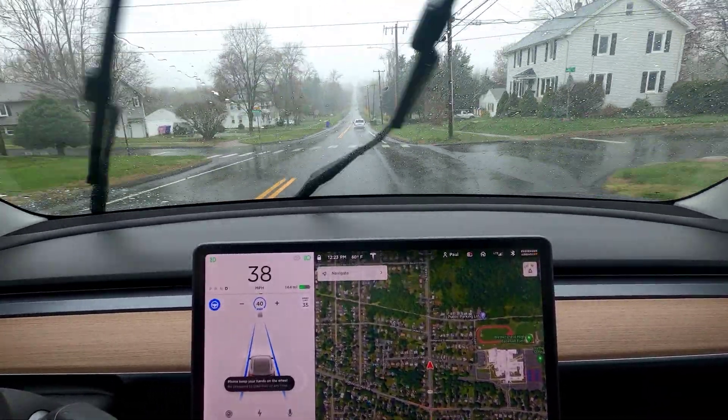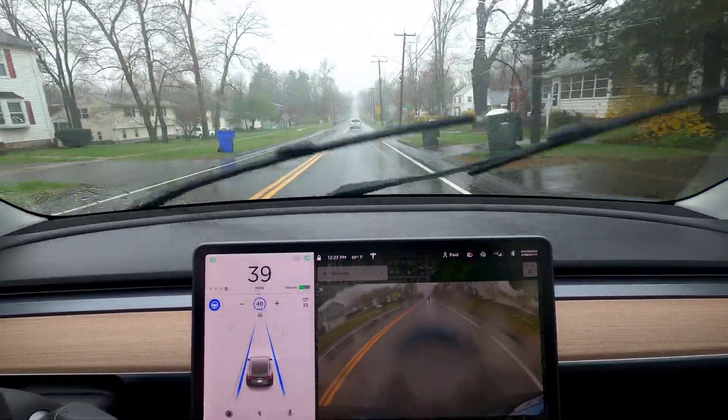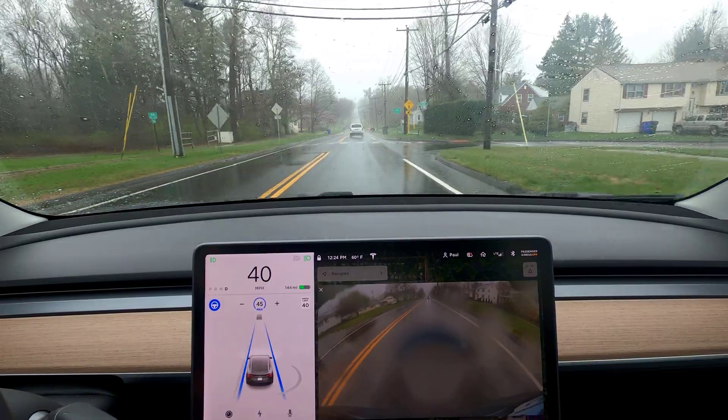Aquapel does seem to work in pretty nasty weather here. Let's end with the rear camera — not so great. About a month after putting on Aquapel, the rear camera has a giant glob of water on it. But up here where I need to see, it's actually pretty good.